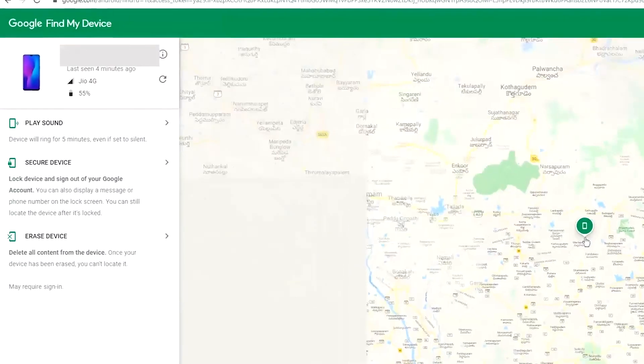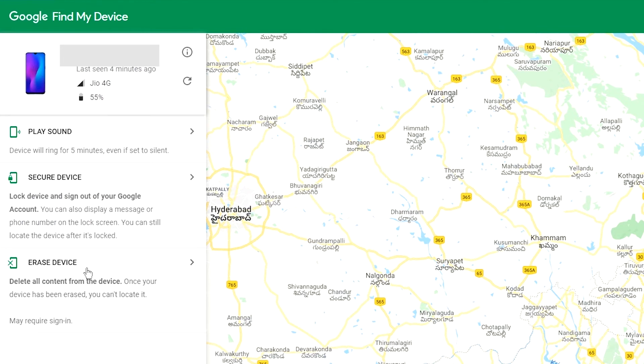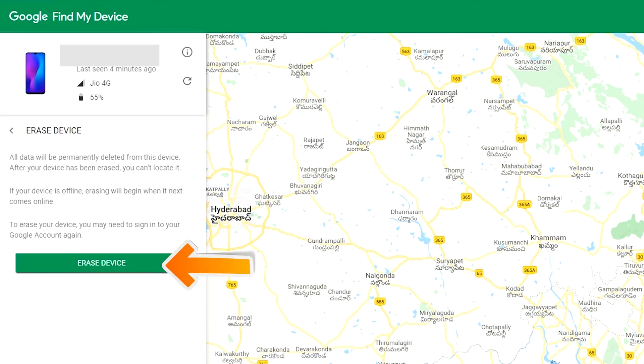Sign in using the Google login credentials which you used on your phone. After login, there will be three different options: play sound, secure device, and erase device. Now click on the erase device option two times.